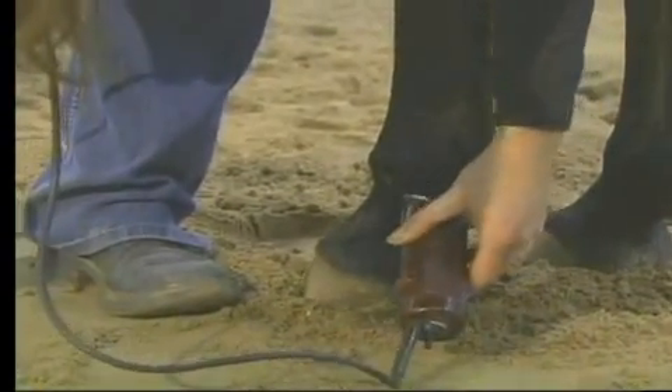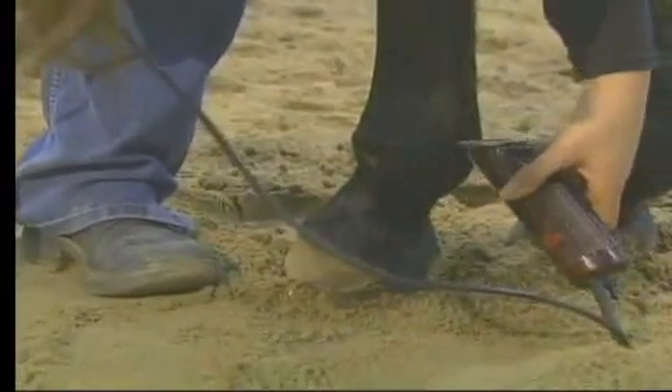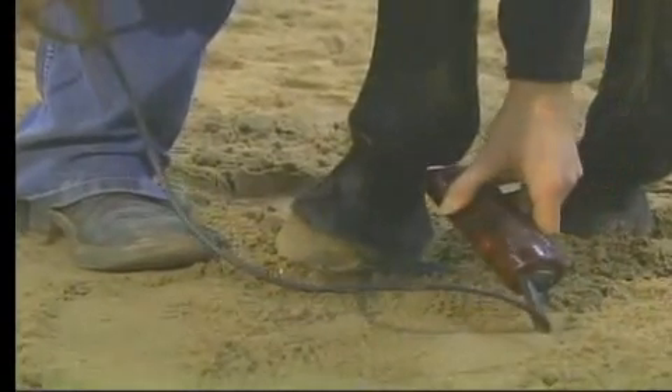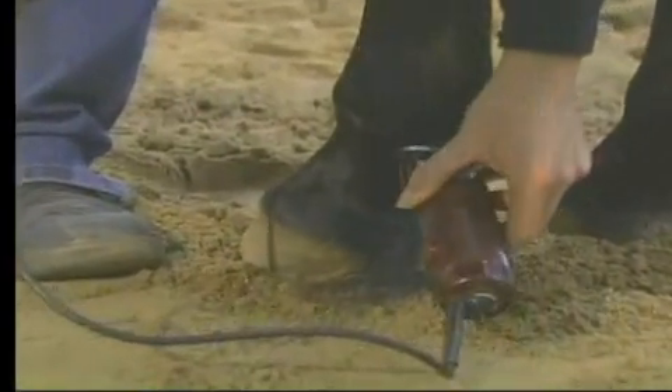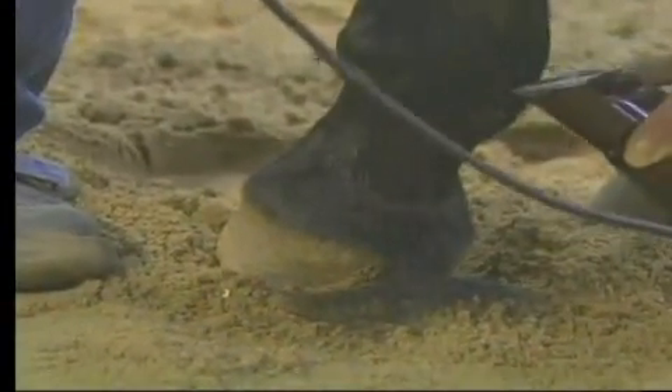I switched blades a little bit. I believe we've got 15 blades on here right now. I was clipping the head up with 40 blades, and I didn't want to use the 40 blades here because we were going to leave major trails in her hair.